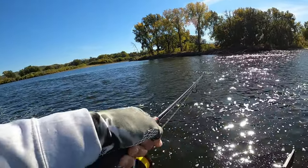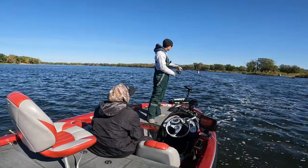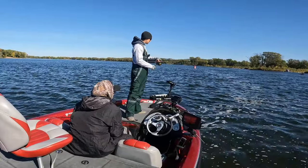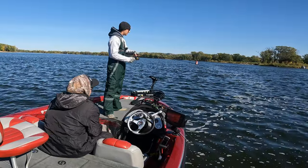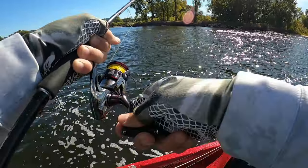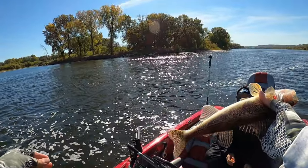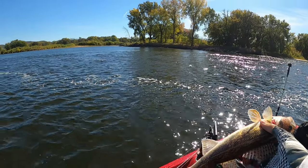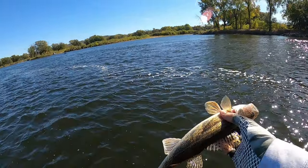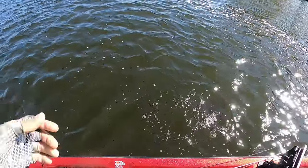Got one literally on the first cast, feels small though. We got a smallmouth in like 20 feet of water out here. Wait, it's a sauger - there we go, what is that, the fourth species of the day? He's not that big and I'm not sure exactly what the limit is anyway, so we'll go ahead and let him go.